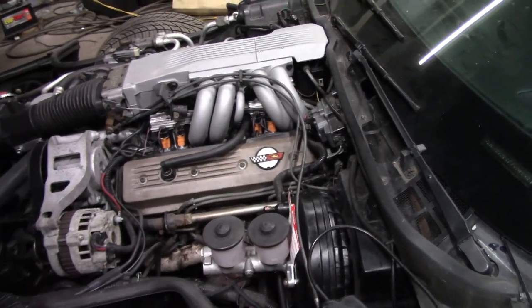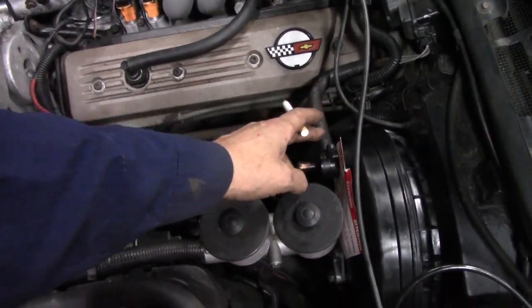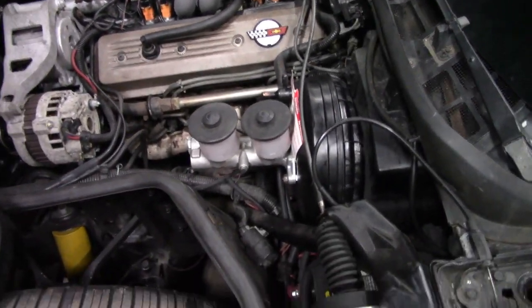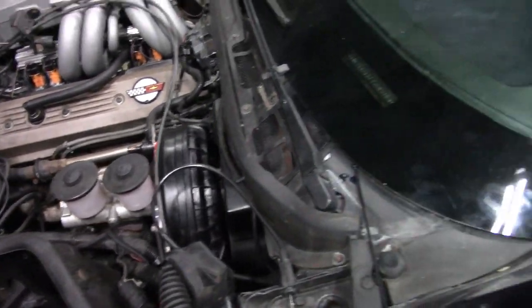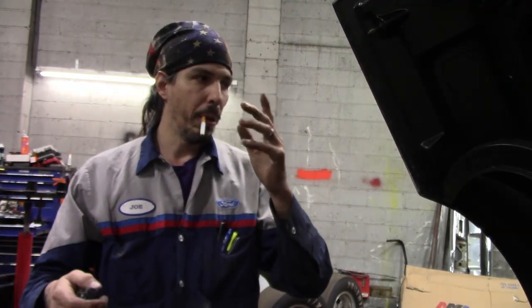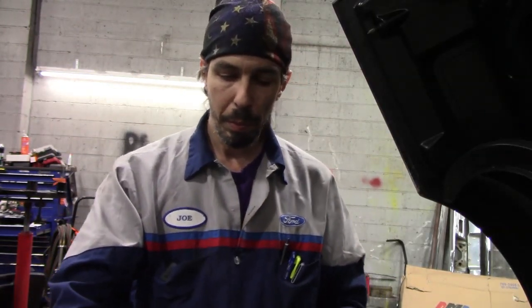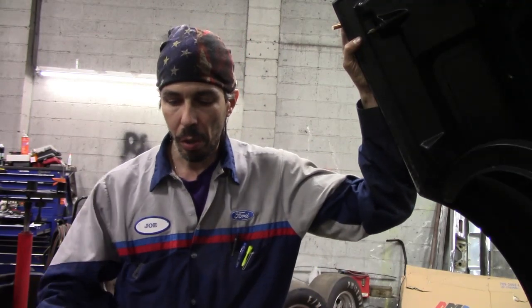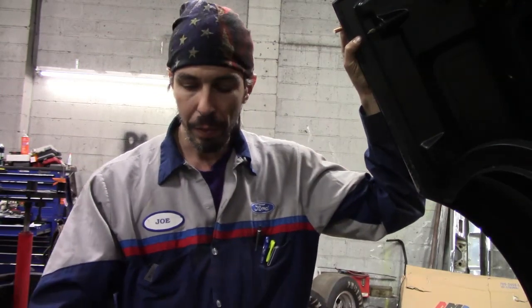At that point I decided to go old school and start blocking off vacuum lines just in case it's an internal leak. Checked the PCV - no help. I went to the booster, blocked it off, and the car nearly stalled. It actually stumbled so bad that the trims dropped to 90. So at that point we obviously knew we had a problem with the booster. I was actually pretty surprised because there was no smoke coming out. What I did was put the hose back, ran the car for a few minutes, and started to spray very lightly with brake clean around the booster.